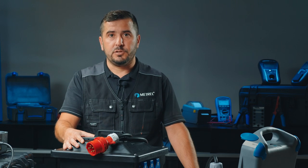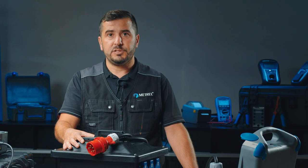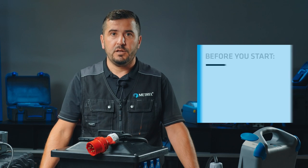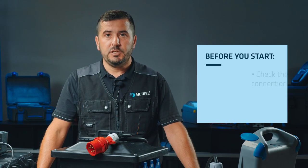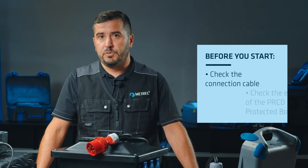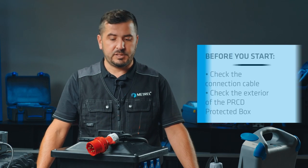Each examination of electrical equipment must consist of a thorough visual inspection, which is in some cases even the only applicable test option. Because we are testing a portable RCD-protected box, we have to check the connection cable and make sure that there are no damages on the box itself.